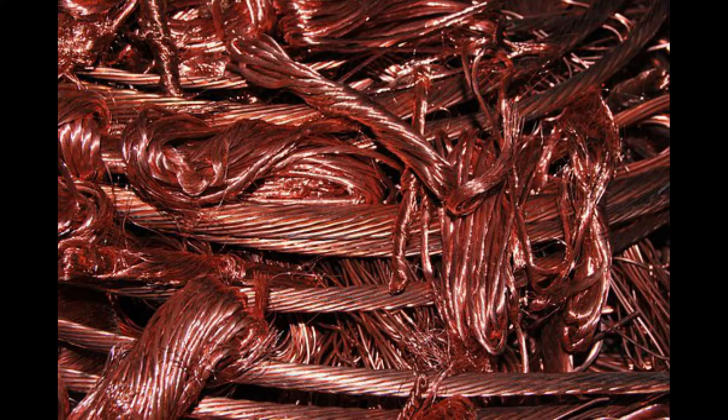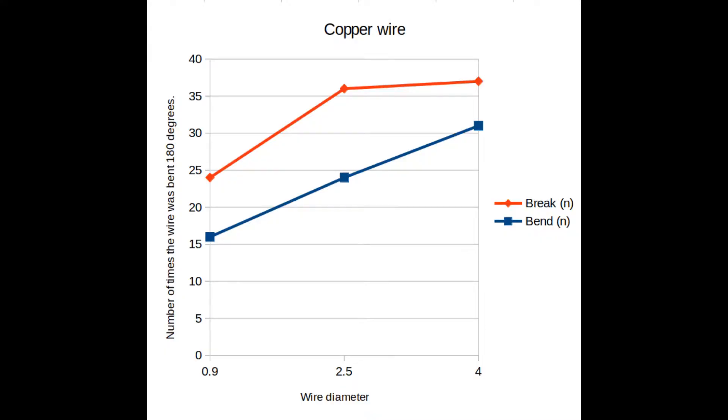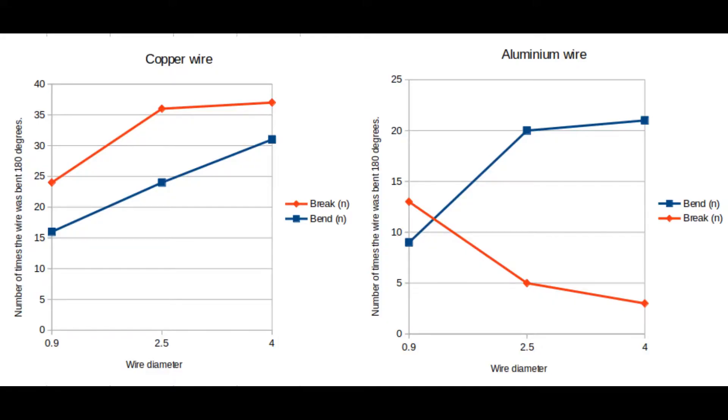Copper wire is a little bit different, and the same tests were performed. It took 31 repetitions for the 4mm copper wire to start bending further down from the pivot point. It took 24 repetitions for the 2.5mm, and 16 for the 0.9mm. You can see from this that, on average, the copper wire has a slightly better performance in how much it bends before it breaks, and how many times it can be bent.